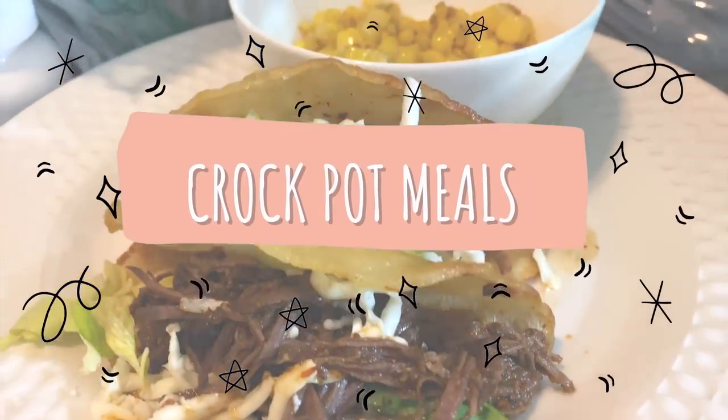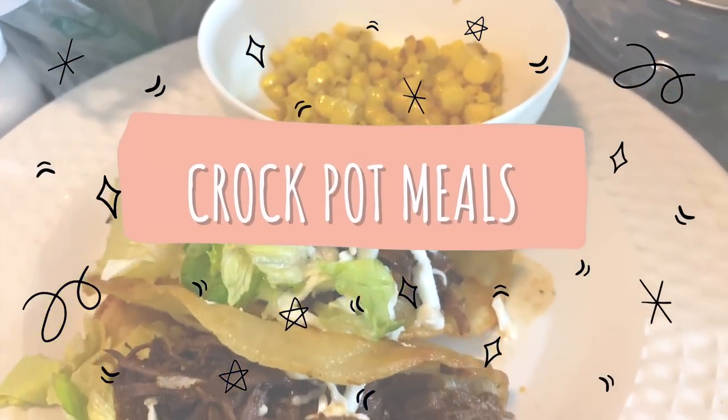Hey guys, it's Sarah, welcome back to the channel. Today's video is super exciting — it's my first time ever sharing some of my favorite crock-pot recipes. These recipes are amazing if you're in college, on a budget, or busy and don't have a lot of time. You can just set it and forget it, but they all have flavor and they're all affordable to make.